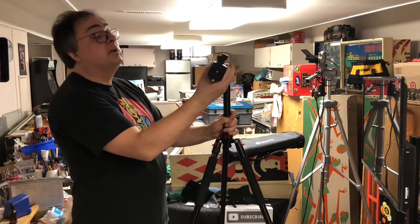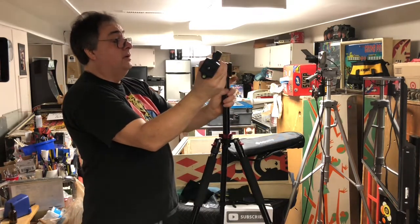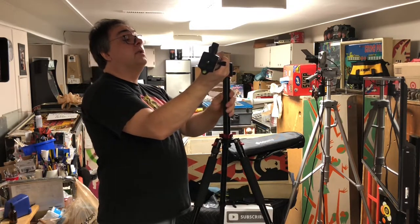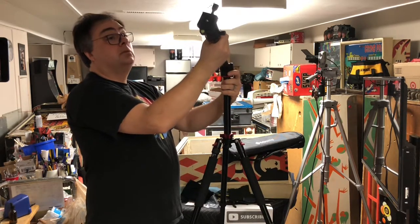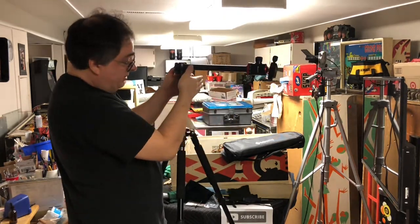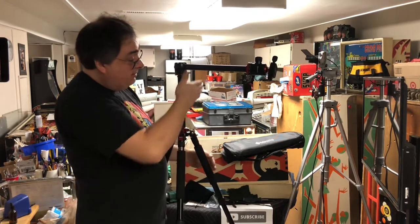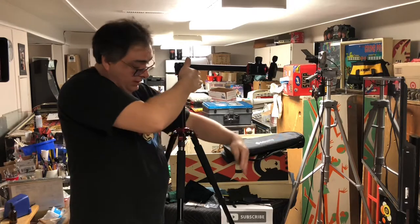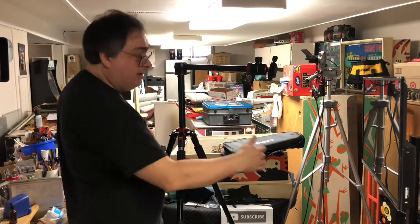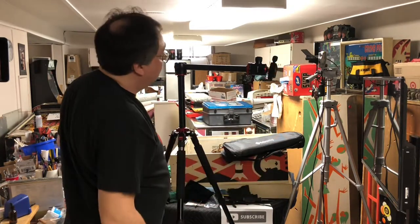There we go — look at that. I can get my camera way out over the thing now. Oh yes, I love that. Look at that reach. So now before, my camera pointed down right here, so I had to put this tight up against the table. Now if I'm working on something over here, I can have my camera pointing straight down directly over it.